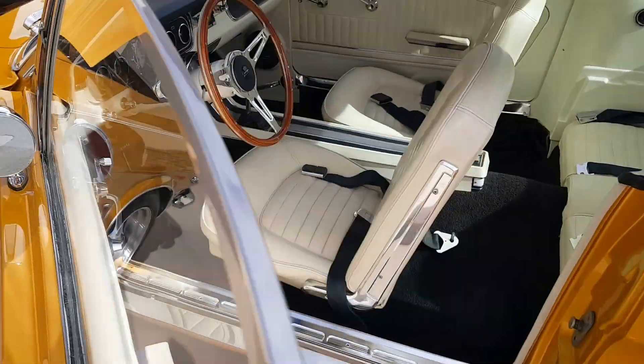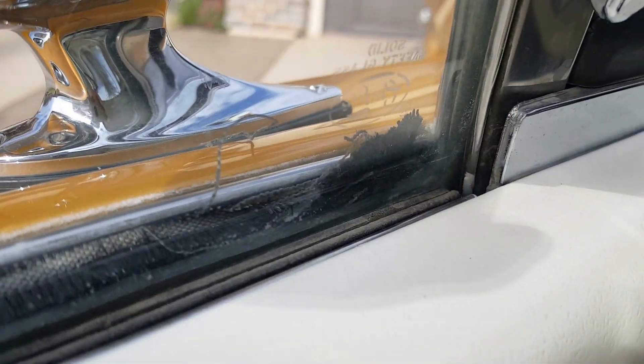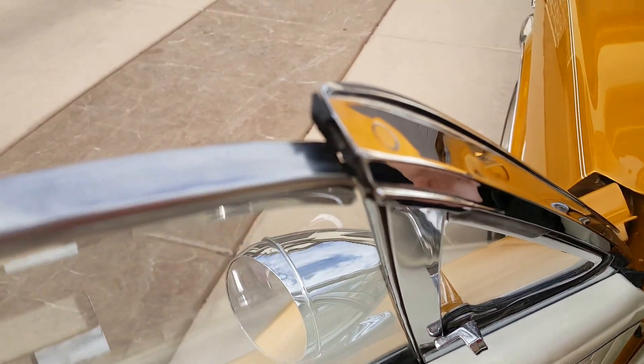One more thing I forgot to mention — some of the felt in these windows is actually having some trouble. And it actually has power windows, so that's kind of a cool feature — the power windows.